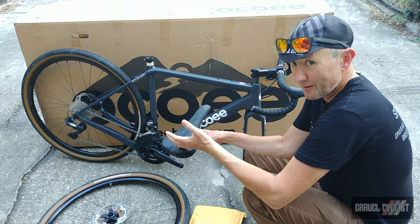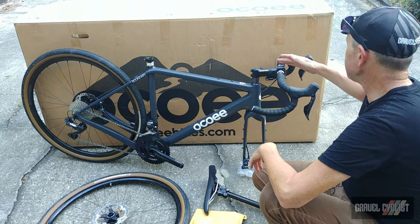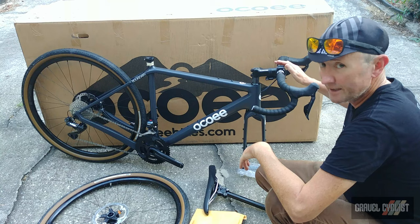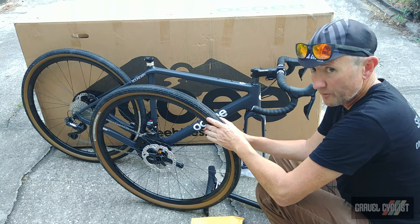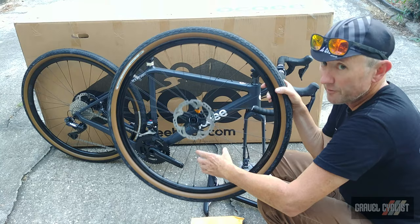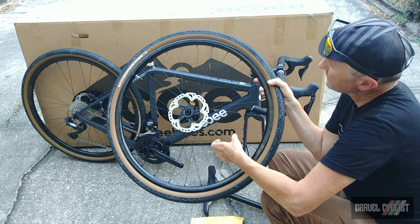The rest of the cockpit is by Easton — some really nice parts. The handlebar is Easton's AX model, which stands for their Adventure series. This is their aluminum bar; I have reviewed the carbon version of this bar on the GravelCyclist website and I'll link that below. The wheelset is a Stan's Grail, a very well-proven wheelset in the world of gravel cycling, fitted with Shimano rotors — 160 millimeters front and rear. The tires are a classy affair: Ocoee has chosen the very well-proven Panaracer Gravel King SK with brown sidewalls, in a 700c by 43mm wide casing. Looks lovely.